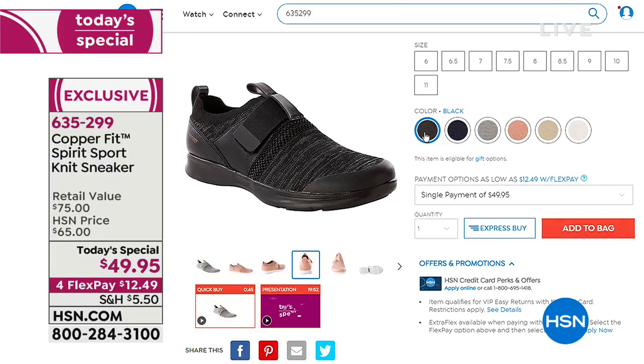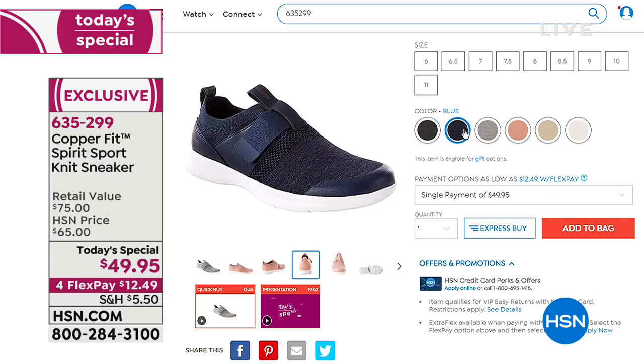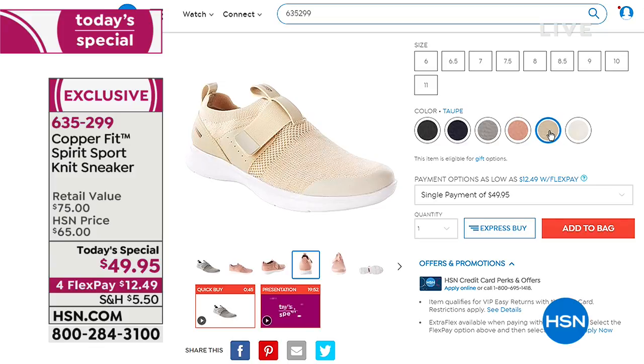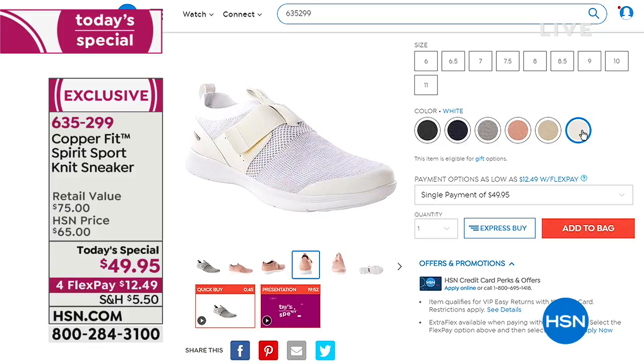We have great color choices: the black, the blue, taupe, the blush — I love the blush — and that was the gray earlier. This next one is the taupe, that's the rose, and then of course the classic white. So that is our very best value of the day.